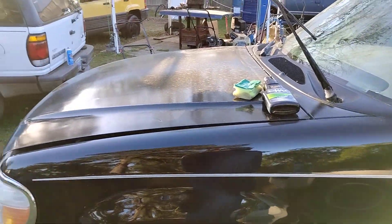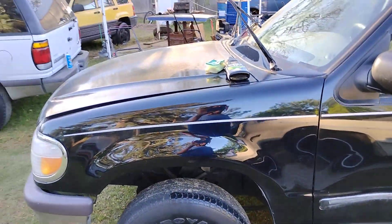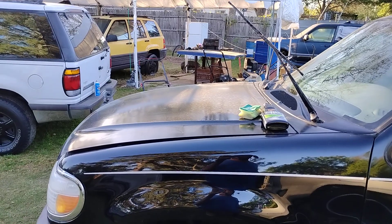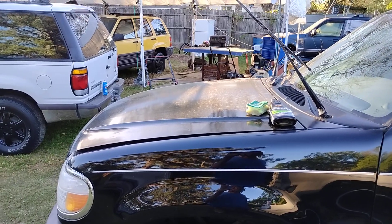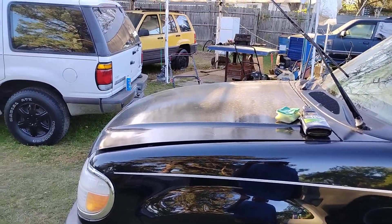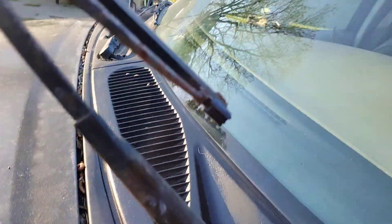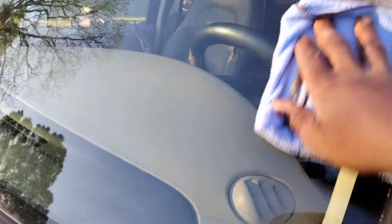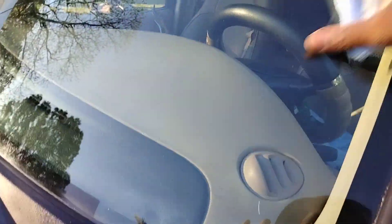I'm just letting the haze run a bit, but I'm gonna actually buff this back off. Just kind of letting the haze dry up. We'll come in, contact it and buff it right back off. Good stuff guys. Let's go ahead and buff it back off — here we go. So you barely can see the scratch. If you were to really just keep on working on it, eventually that scratch will come all the way 100% out, because I can barely see it now.